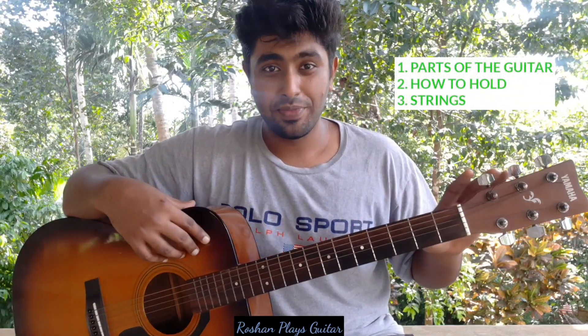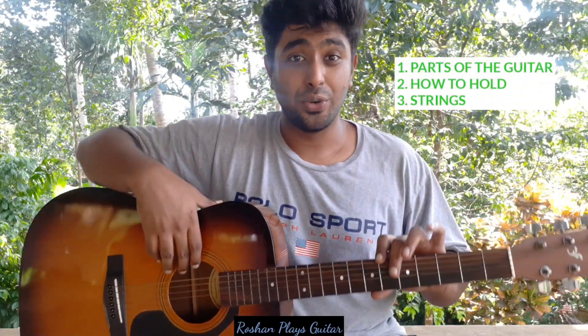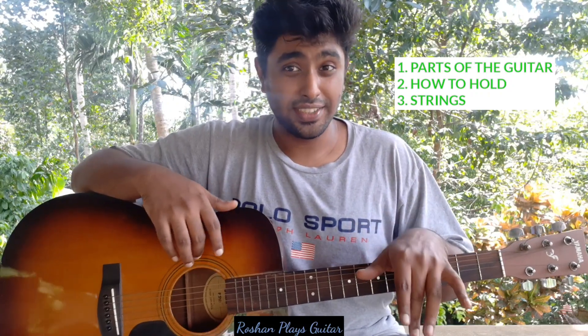In this video I'll teach you the parts of the guitar, how to hold the guitar, the strings, how to strum, how to hold the chords, and how to play bar chords. Subscribe and push the bell button and stay tuned. I also teach guitar online, so if you're interested please get in touch with me on Instagram or Facebook.